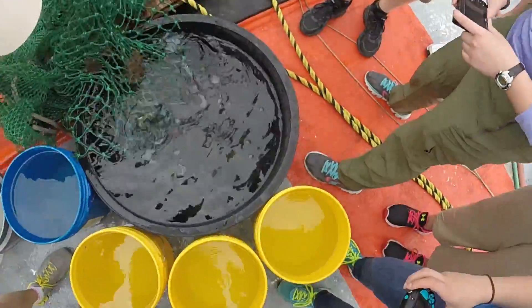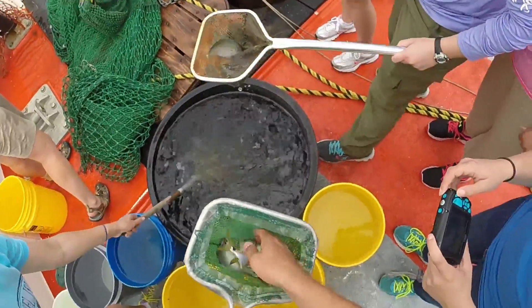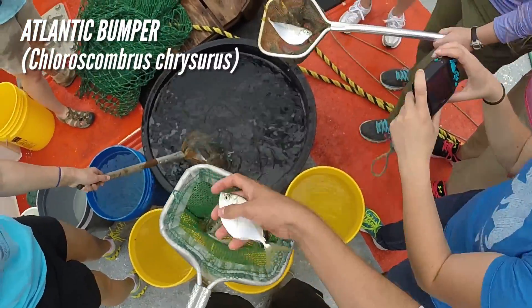Looks like we've got a good bumper catch, guys! We'll use this small white bucket for anything that's not safe to hold.